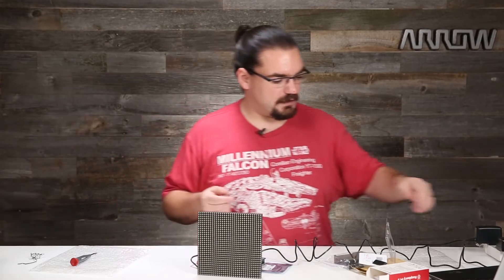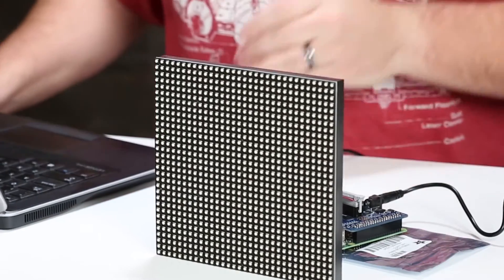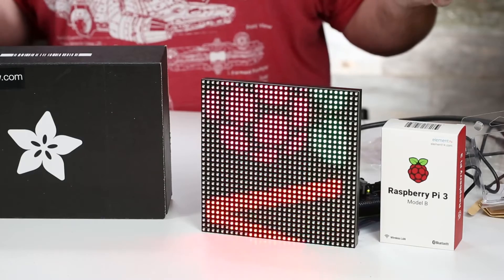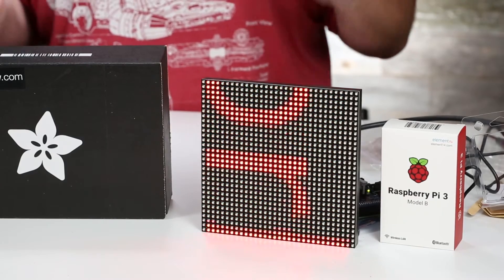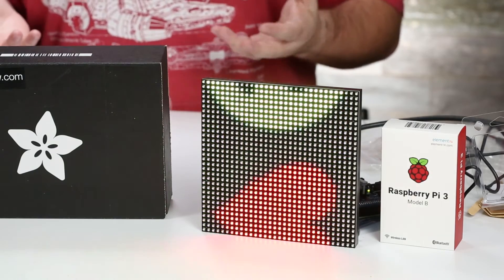Now we're booting up. I'm going to connect to the Pi over remote desktop — I set this up previously, did a couple of configuration things to make it work, and I've got Adafruit's demo software loaded up. So I'm just going to run the code and we'll see how pretty this display can be. Running the demo, you can see it is absolutely a beautiful display — high clarity, lots of colors, and there's a lot you can do with it.